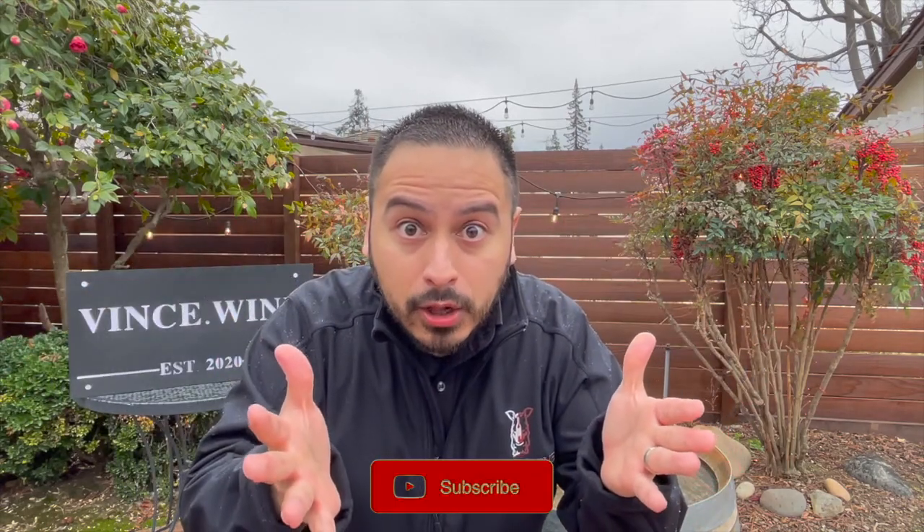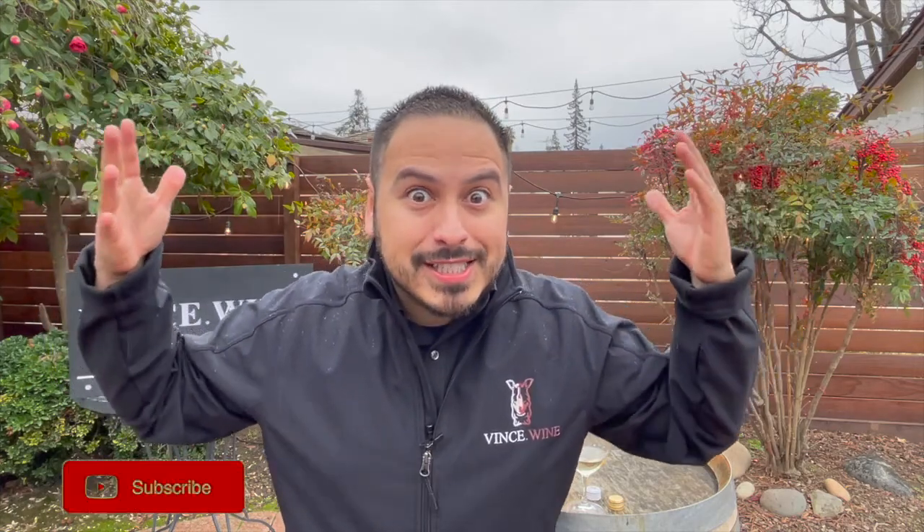Alright, winos, thanks for hanging out with me today. Don't forget to share this video with your wine friends, like it, subscribe to this channel if you want to be a wino. I put out new videos every single Saturday. I'm really rooting for blue skies on the next Stella Rosa Spotlight. Until then, winos, drink safe and drink well.